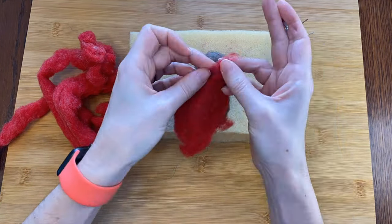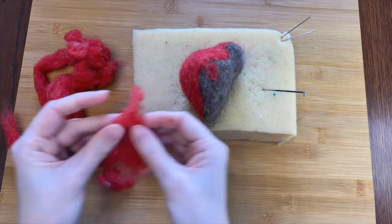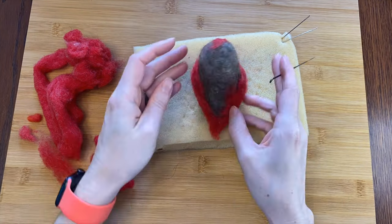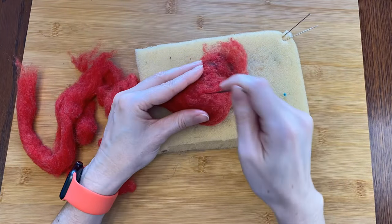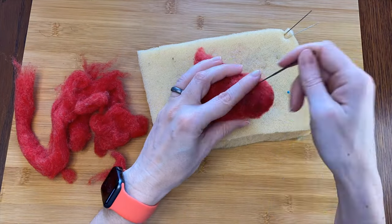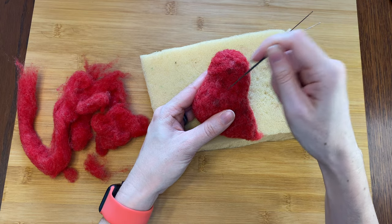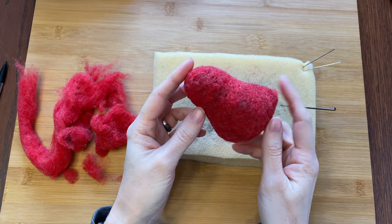Next I'm going to cover the whole bird form with red wool. I like this red because it felts so easily. I'm running low and I definitely need to remember to order some more — I think I got it from Bartlett Yarns if you're interested. Cardinals aren't all one shade of red but this will cover all the hairy gray core wool and save me time when I switch to finer, wispier wool later because it won't take so many coats to get a good color coverage. Now I'll just poke poke poke until this layer is nice and smooth and even.